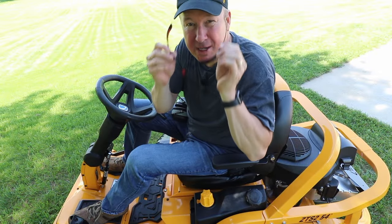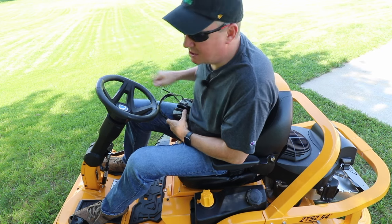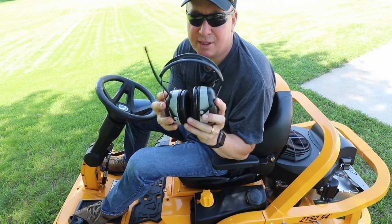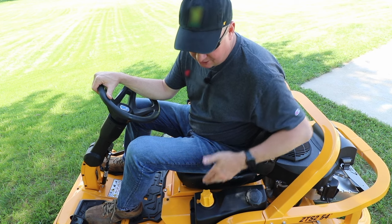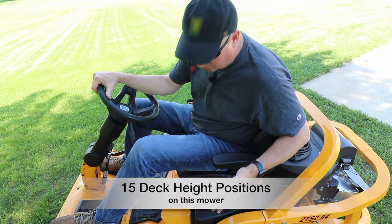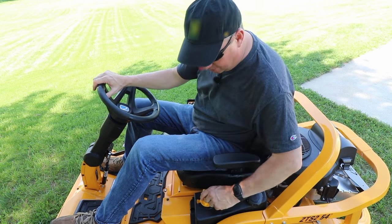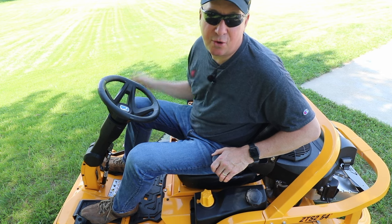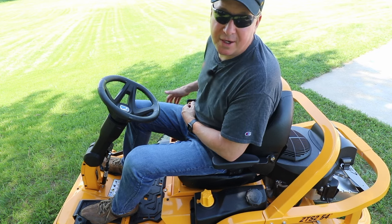Once I'm on the mower I recommend putting on some sunglasses or clear safety glasses depending on your sunlight situation. I also like to wear hearing protection — I have these noise cancelling Bluetooth headphones. Next thing to do before starting the mower is to change the height of the mower deck. I've been mowing my lawn long enough to know that around three inches is a good starting point. In the summertime two and three quarter is a good height. Now we're going to move the camera so you can see the command center for getting the mower started.